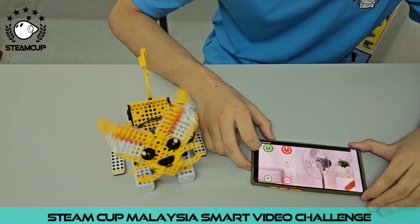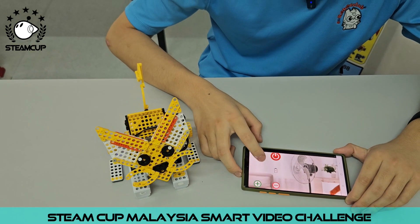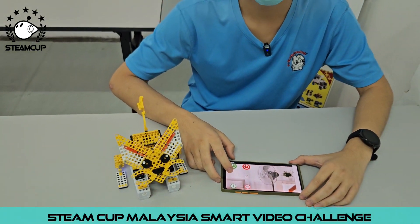And lastly, if you want to turn off the fan, you will have to press the power off button. Powerful. Thank you very much.